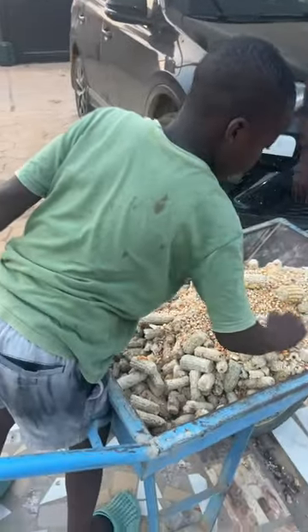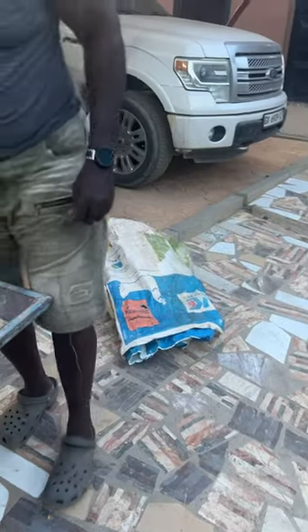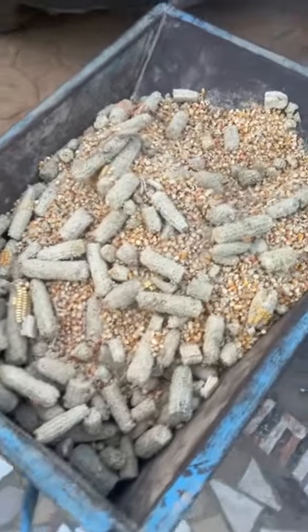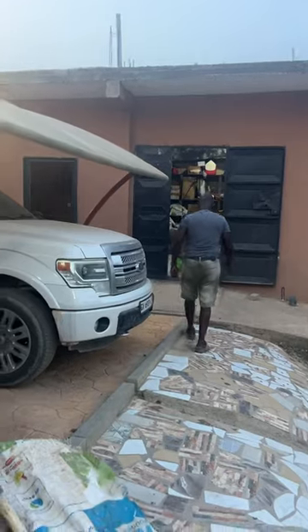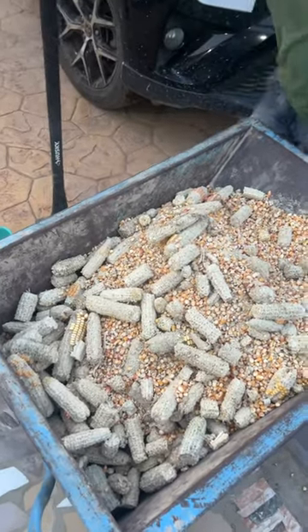Praise the Lord, welcome to AIM! This is what the corn looks like after it's been in the bag. My husband beat it with this stick right there, and when you do that, not only does it give you a good upper body workout, but it takes the corn off of the husks.